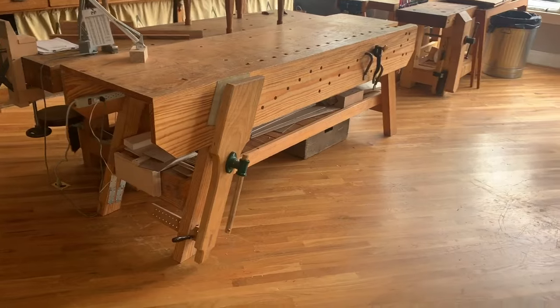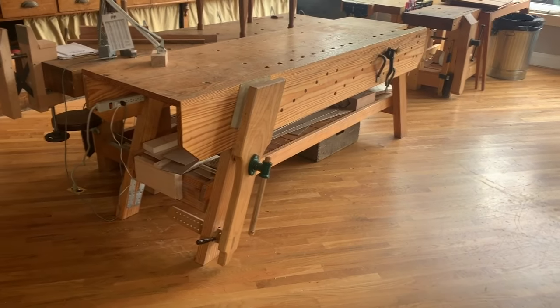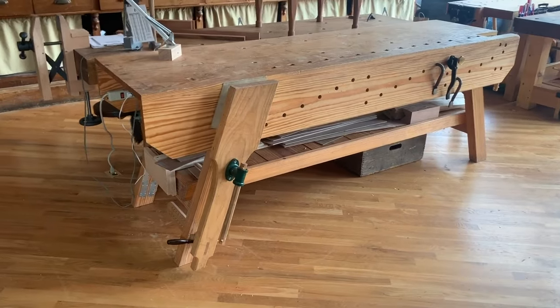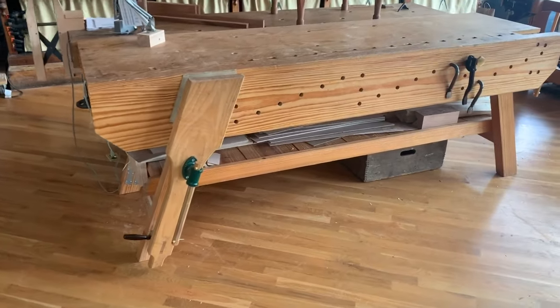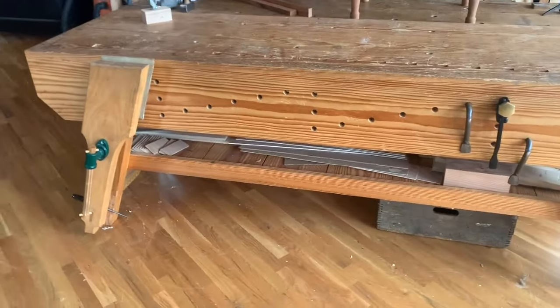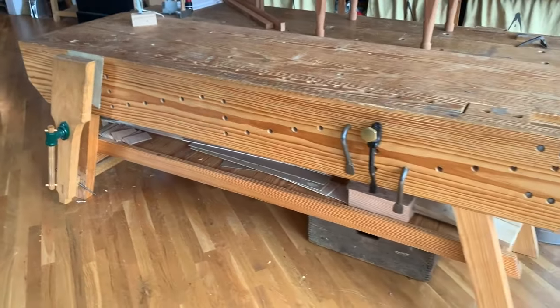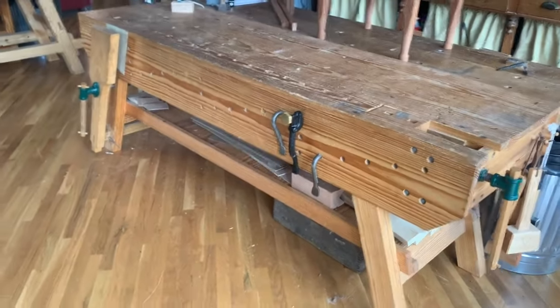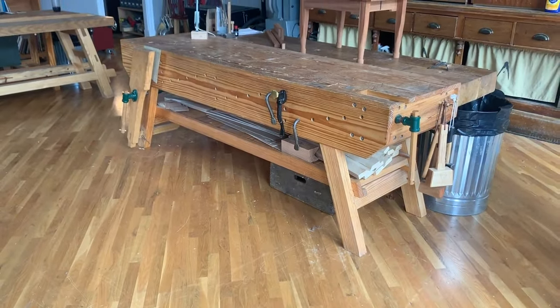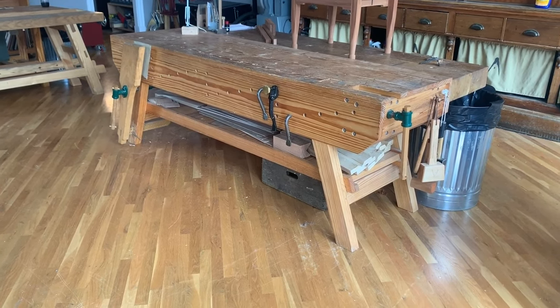All in all, I'm still really happy with this workbench. As you can see, it's butted up against my French oak workbench. It is the bench I use the second most in our workshop — this is where we pile up parts, and I'll come over here to work on faces when I have something unusual that needs to be pinched between dogs. Very much worthwhile to build, but watch out for that front apron.